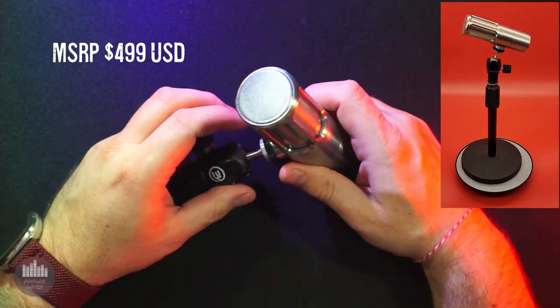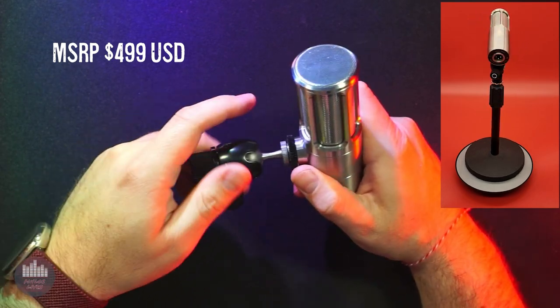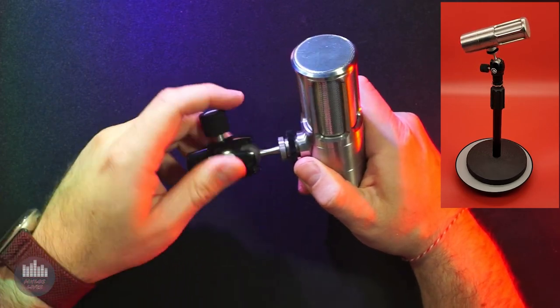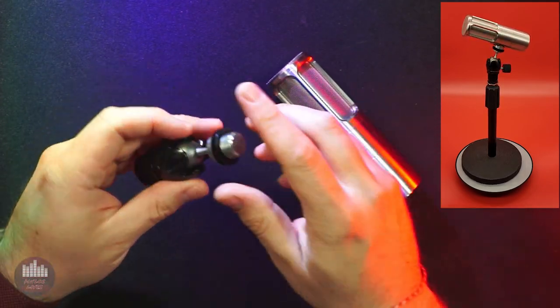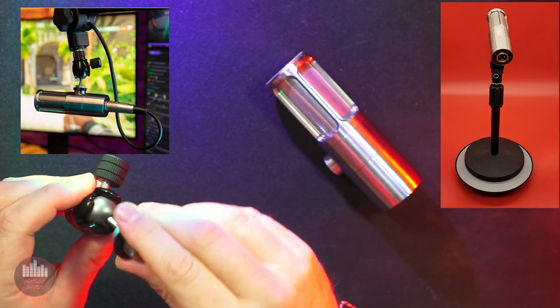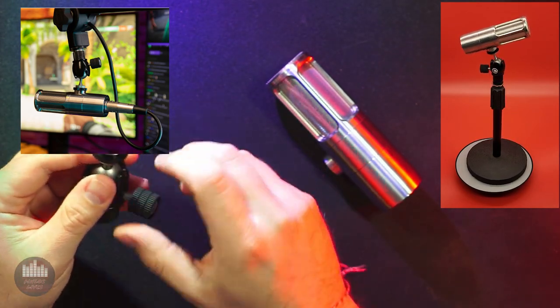The Icon Pro retails new for $500 but can sometimes be found on sale or for less on the second-hand market. There is a USB version, the Icon, which sells for $350. When you purchase this mic, you'll find that its cardboard box doubles as a decent foam-lined carry case. Even nicer, it ships with a Tyr-It orbit mount, which allows you to adjust its position in pretty much any orientation you need or want — that's a $40 to $50 purchase if bought separately.